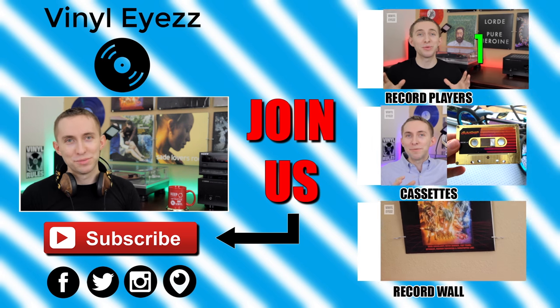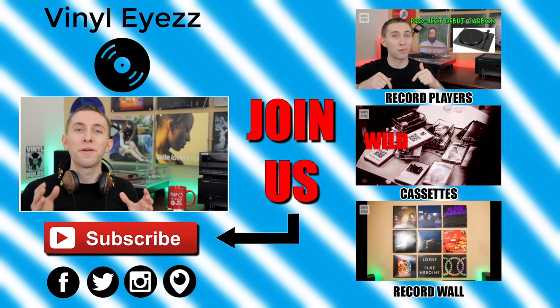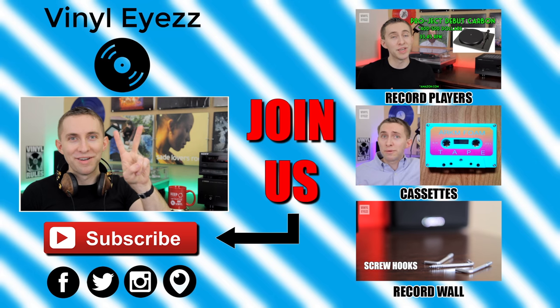If you enjoyed this review, join the vinyl revolution and hit subscribe because I'm going to be coming out with a lot of great videos every week that you're not going to want to miss. Be sure to find me on Facebook, Twitter, Instagram, and more — all my social media links are down below. And most importantly, friends, keep spinning that vinyl.